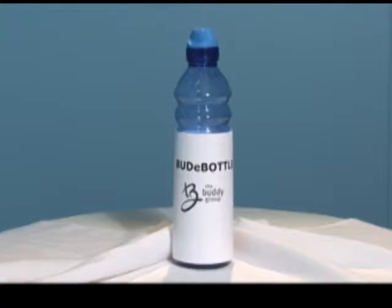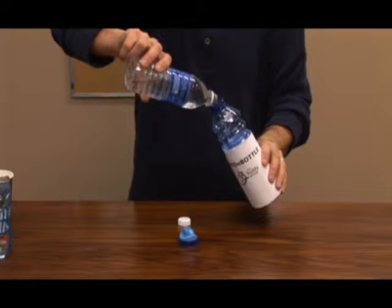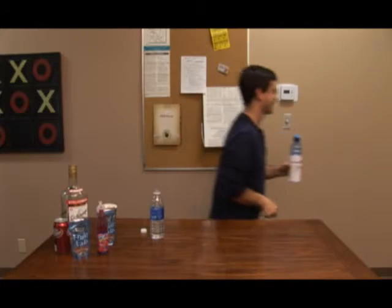Here's how it works. Simply grab your drink of choice. Open it. Grab the Buddy Bottle. Pour your drink into the Buddy Bottle, then take it with you wherever you go.